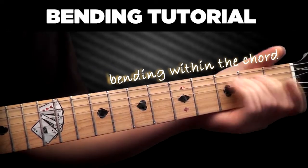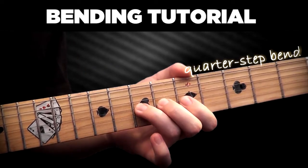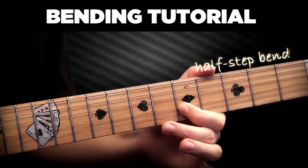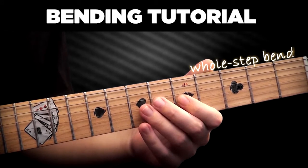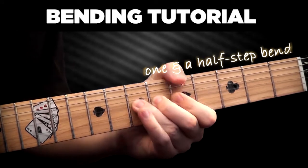The amount of bending determines the pitch of the note. The usual bends are quarter step bend, half step bend, whole step bend, and one and a half step bend.